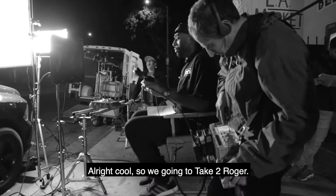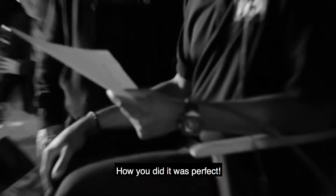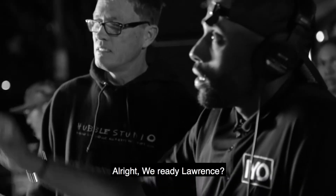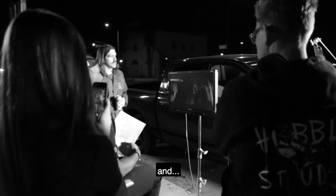So we're going to take two. How you did it was perfect. Are you ready, Lawrence? Yeah, we're rolling on. Roll on camera. In three, two, and action.